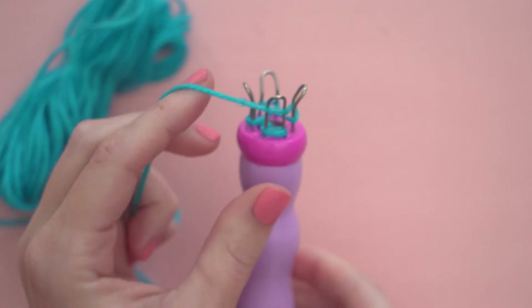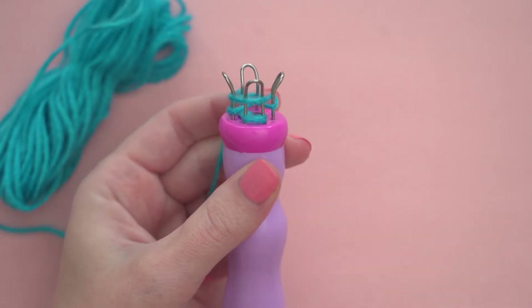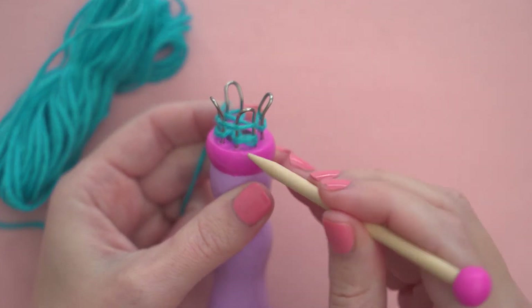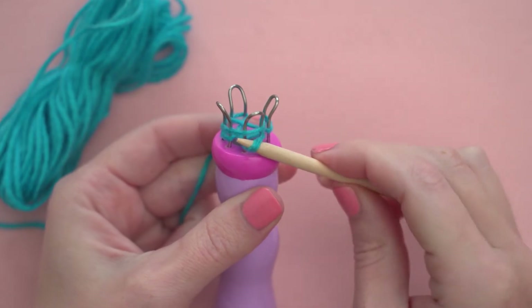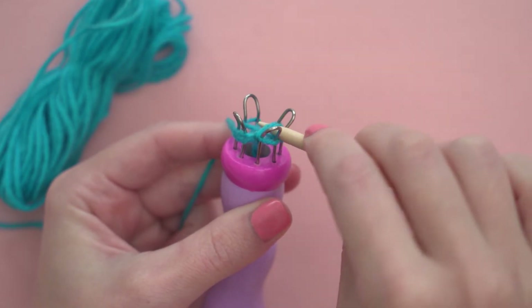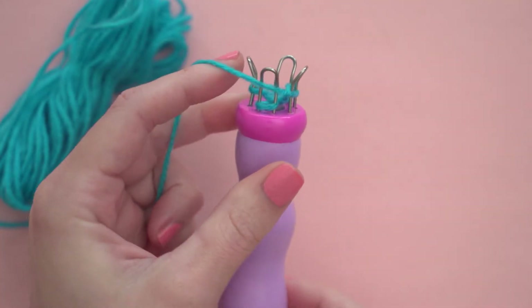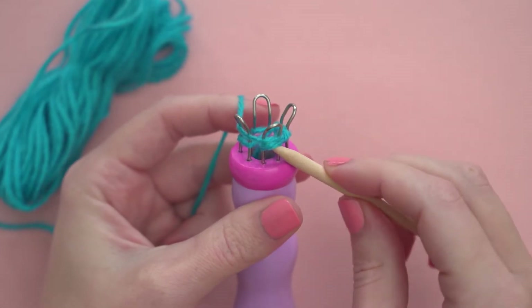Once there's a loop on each peg, wrap the yarn around the outside of the pegs without looping around each of the individual pegs. Hold the strand taut above the slip knot. Use the knitting pick to lift the bottom loop up and over the top strand and off of the peg. Tug on the tail at the bottom of the knitting tool to tighten your stitches and keep your loops at the bottom of the pegs.